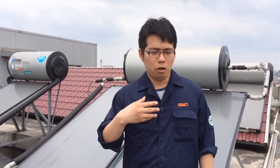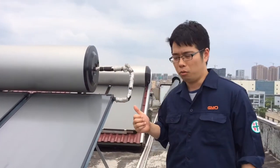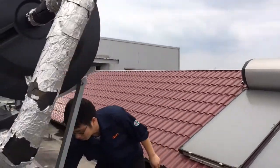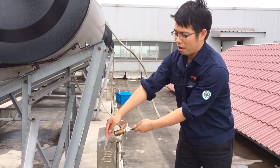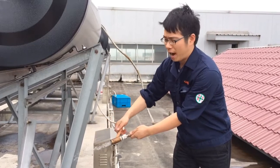You can follow me and see the water. Yesterday was a rainy day but today we came here to check whether the water is hot. There is hot water and the temperature is quite hot — 85 degrees.